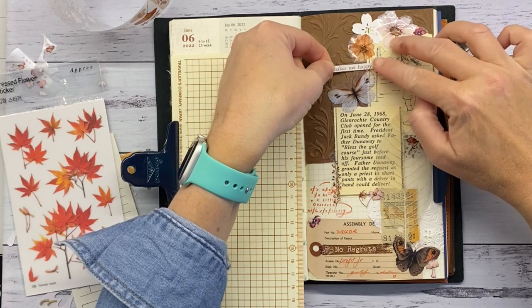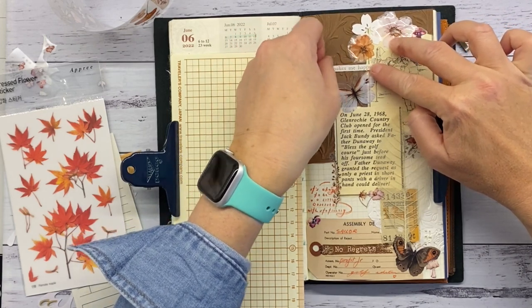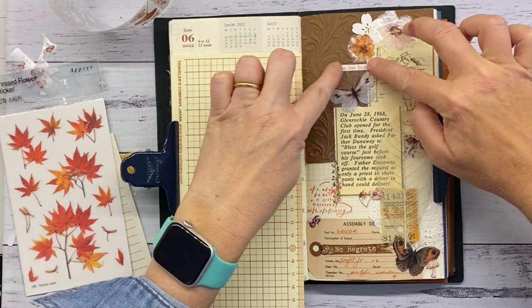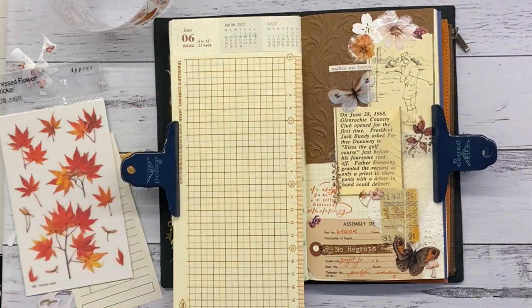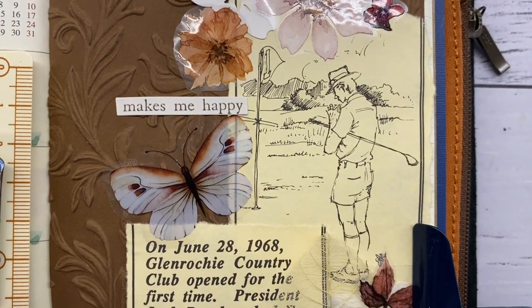I posted another video this week sharing some happy mail and a bit of a garden update, so if you haven't seen that go and check it out. Don't forget to subscribe if you haven't already, and have a great week. Till I see you next time — bye bye!